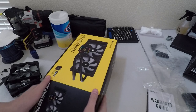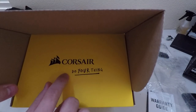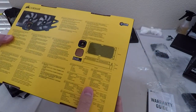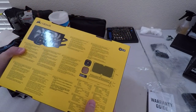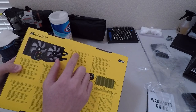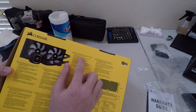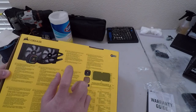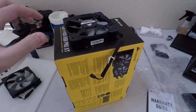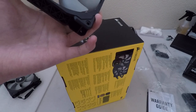I believe these are... it says 'Corsair, do your thing' and on the top says 'super chill.' I'm going to check the back — yeah, they are. In the English section it says two 120 millimeter Corsair ML series magnetic levitation PWM fans deliver superior airflow. So yes, it does have ML series fans.